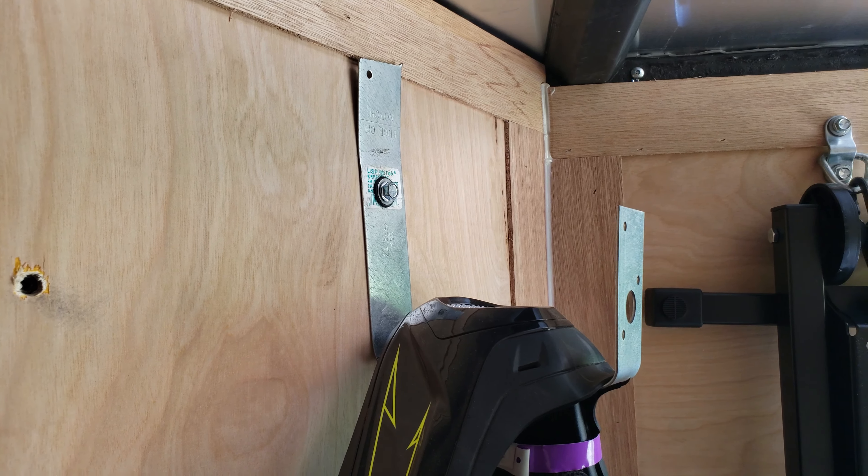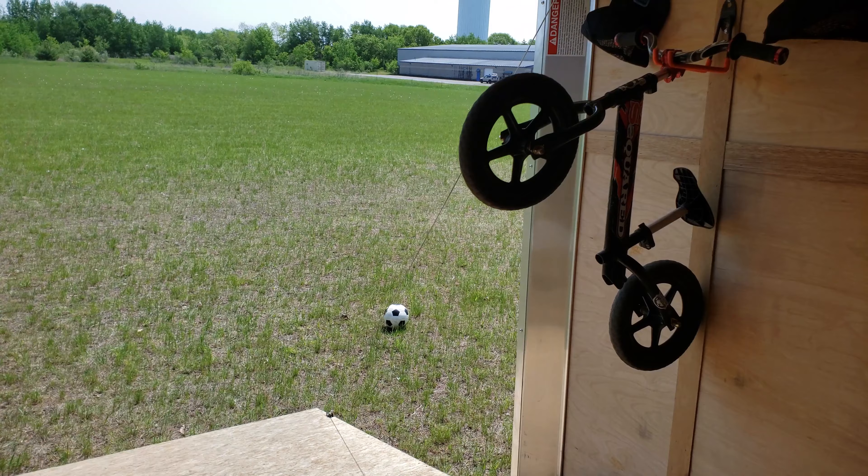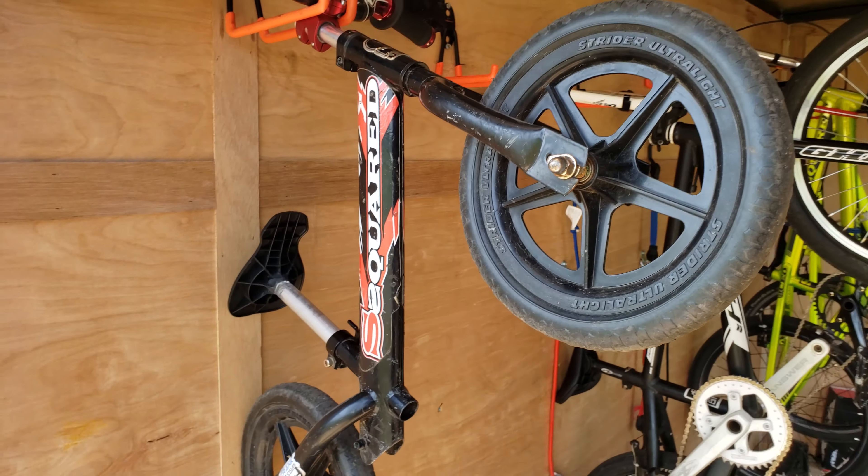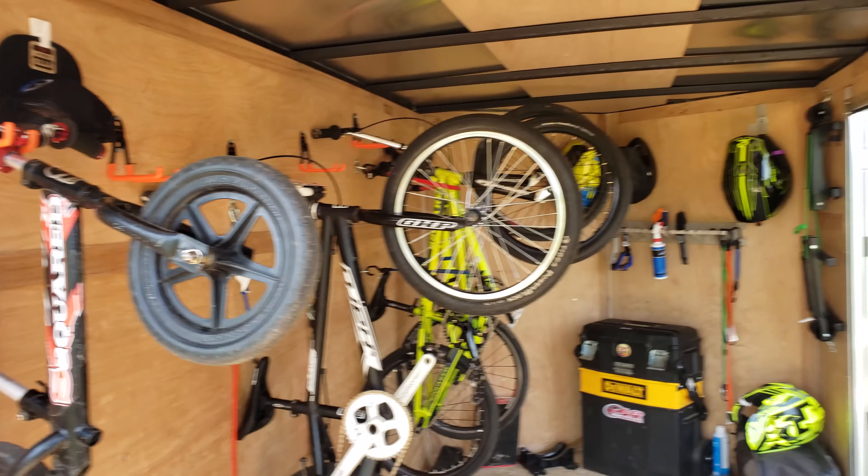A lot of space. Normally we have one, two, three, four, five, six — seven to eight bikes in here. So even with all that stuff in here, we still got a lot of room to walk around if it's raining out, work on the bikes in here, or whatever you need to do.